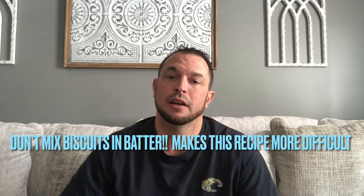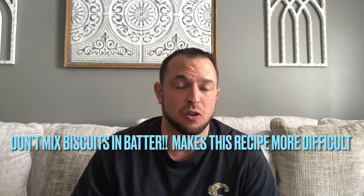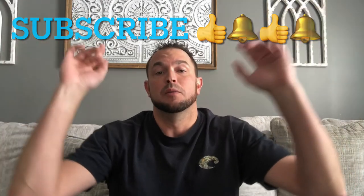Pro tip number three: do not mix the biscuits directly into the batter, because they won't be cooked already and they'll end up doughy — we had to put it back in the oven twice during this video. That's what I think you should do to make this recipe just a little bit better. All in all, this is number one easy, and it feeds you and your family for under $17 for two nights — you can't beat it. Don't forget to subscribe to the channel, smash the thumbs up button, and hit that bell icon so you can see all my latest videos.